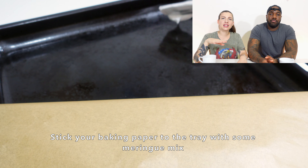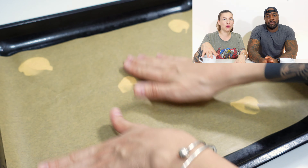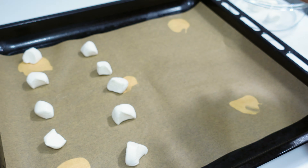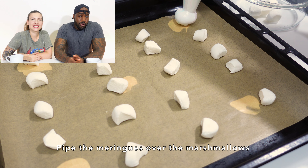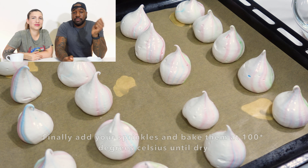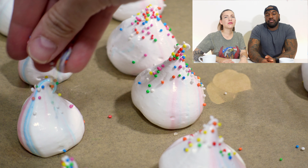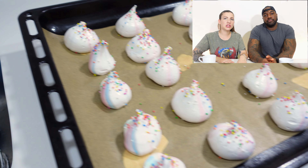Use your spoon to put the meringue mix on the baking tray and then put your baking paper on top so it doesn't move inside the oven. Take your meringue mix, hold it over, squeeze and then lift — that way you'll get a nice poop shape. Put some sprinkles on top of the meringue before baking them at 100 degrees Celsius in a preheated oven. We left them for 45 minutes and then instead of removing them we kept them inside the oven with the door open to let them cool down.